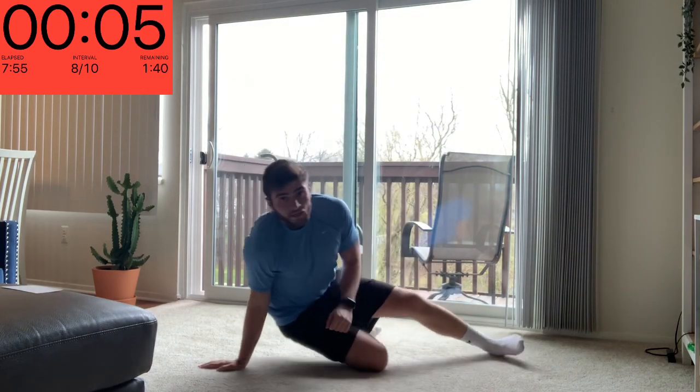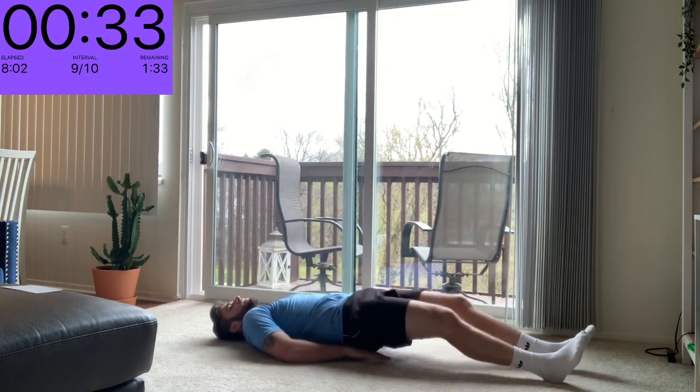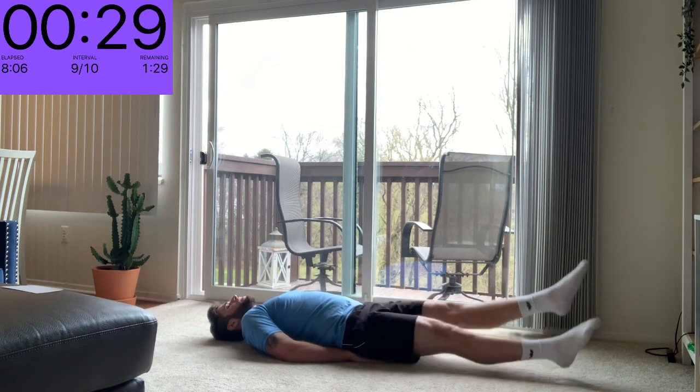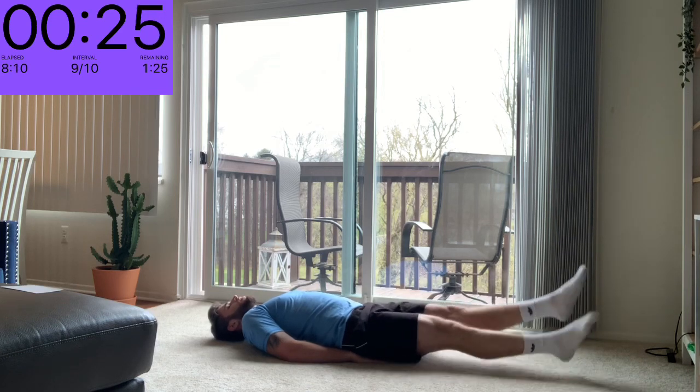Next one we've got is flutter kicks. We're going to be laying on our backs, kind of like we're swimming in the pool — about six inches off the ground, keep your heels up and flutter those feet. Make sure you're breathing in between. Flat on our backs, I like to put my hands underneath my back, and then nice little controlled kicks. Try and keep your feet off the ground the whole time.